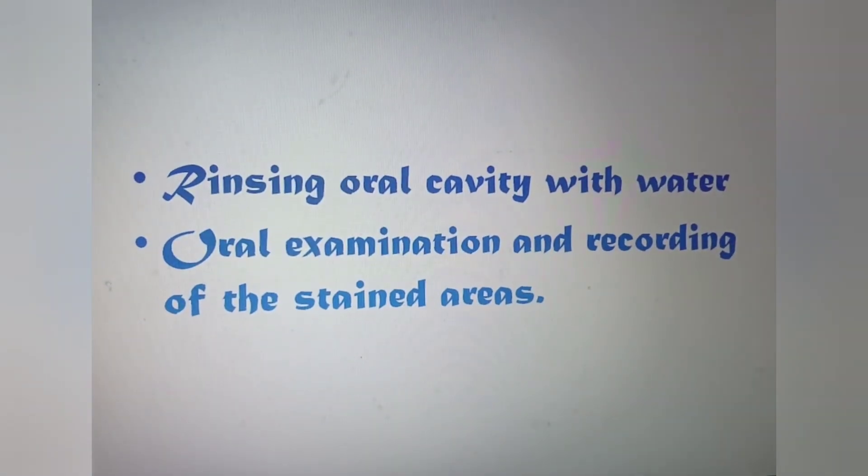Now, rinse the oral cavity with water, then perform oral examination and record the stained areas. We have to see if it is dark stained, pale stained, or shows no staining at all.